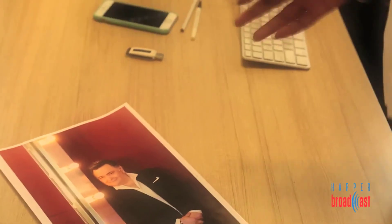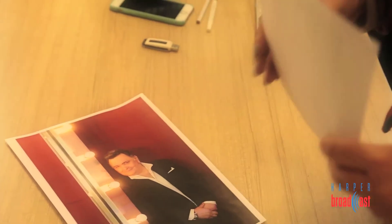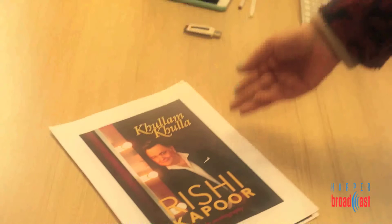We got a photographer in Bombay to do a shoot with him and got one image that I thought worked. With a photo like this and with somebody as famous as him, really the photo does the job. You don't need type on the cover.